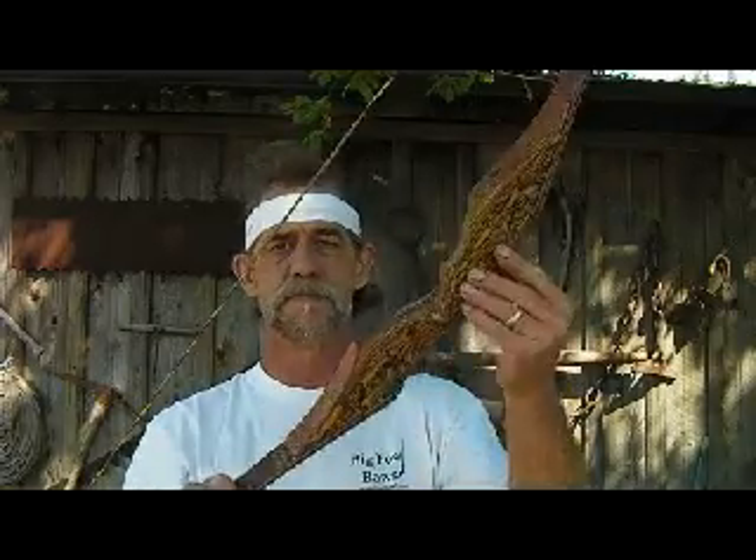There you have it — that's my explanation of my limb design and how it works. I think this design gives my bow an edge. It's a little higher performance than a lot of the bows out there, and I hope you shoot it well.